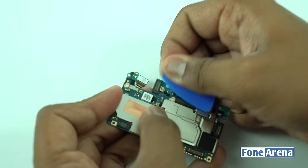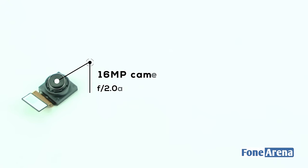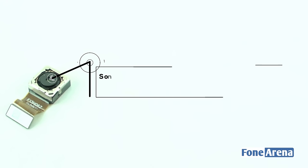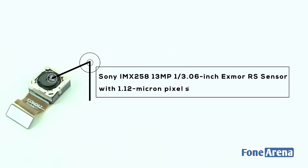Let's disconnect all the ribbon cables connected to the main logic board to remove it, then disconnect the primary camera and selfie camera. The front-facing camera is 16MP with a 1/3.1 inch sensor size and f/2.0 aperture. The primary camera is the Sony IMX258 13MP, 1/3.06 inch Exmor RS sensor with 1.12 micron pixel size and f/2.2 aperture.